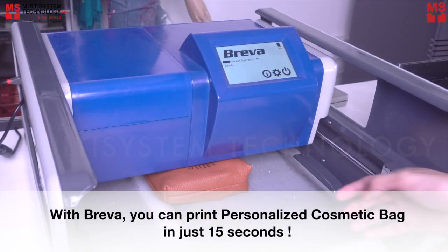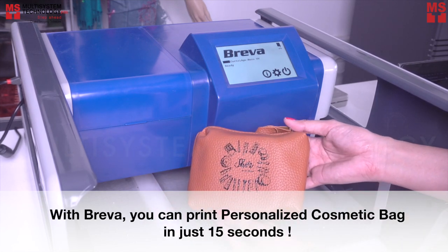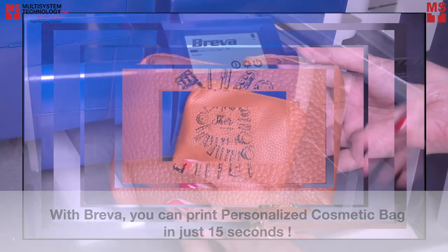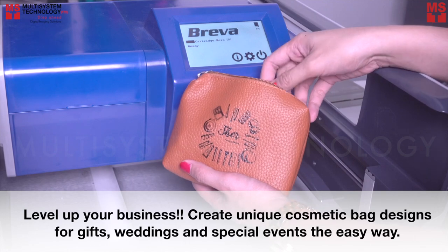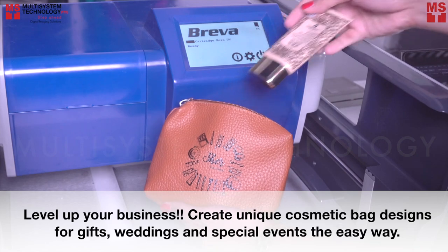With Breva, you can print a personalized cosmetic bag in just 15 seconds. Level up your business. Create unique cosmetic bag designs for gifts, weddings, and special events the easy way.